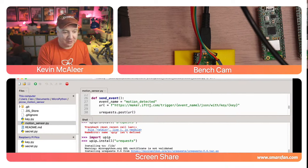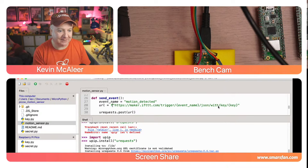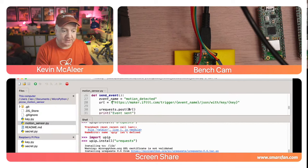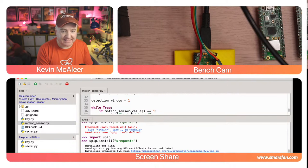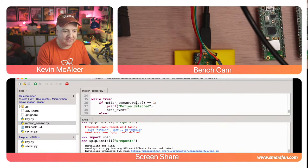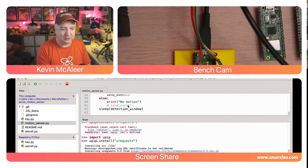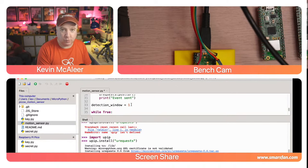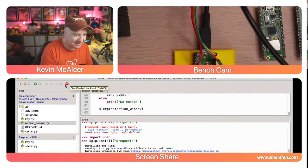Once connected, we set up the motion sensor on pin one as an input. We print the IP address using `wlan.ifconfig()[0]`. The `send_event` function builds the URL using an f-string with the event name and key, then calls `urequests.post(url)` and prints 'event sent.' The `detection_window` variable controls how often we check for motion - currently set to one second.